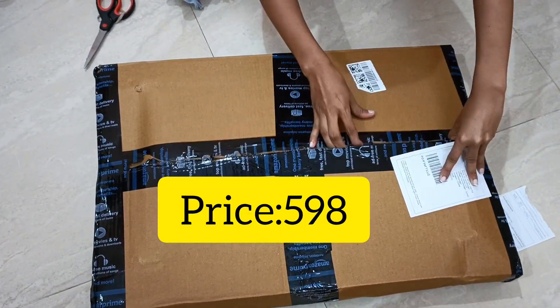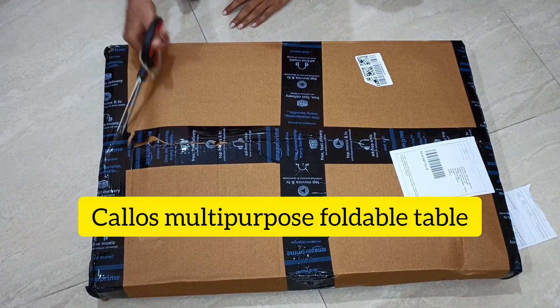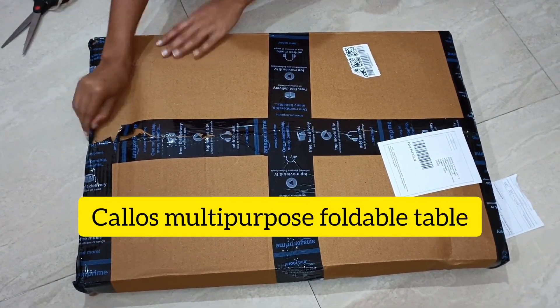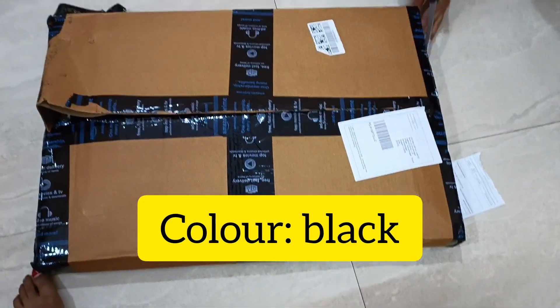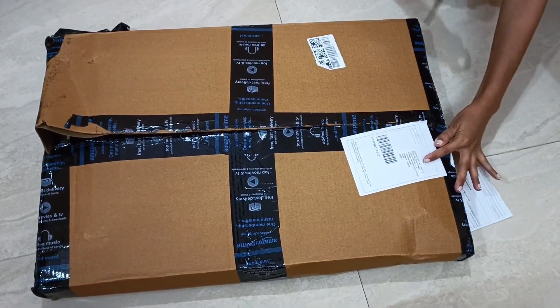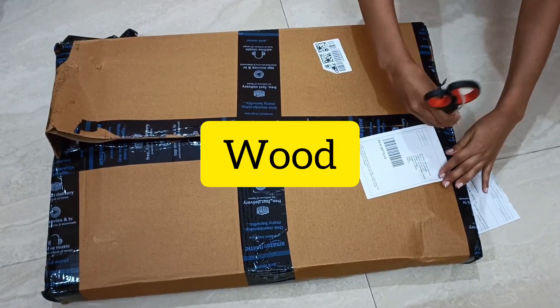This price is Rs. 598 and I got it from Amazon. This is a foldable computer table, and it is multipurpose and made up of wood.